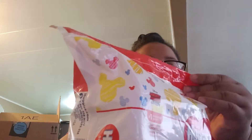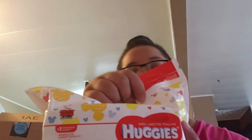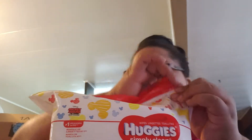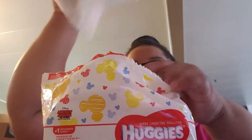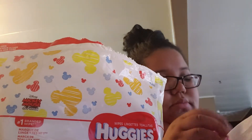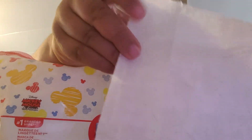I bought like three of these wipe packs, a big box of wipes, and also a box of diapers. I didn't open this pack because I already have one open, but I can open this one — oh wait, it's empty, I remember now. These are the wipes that you transfer into another container, as you can see.